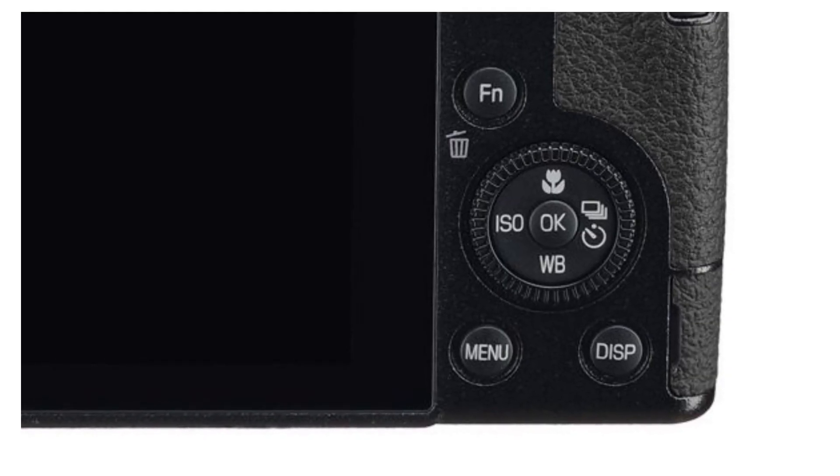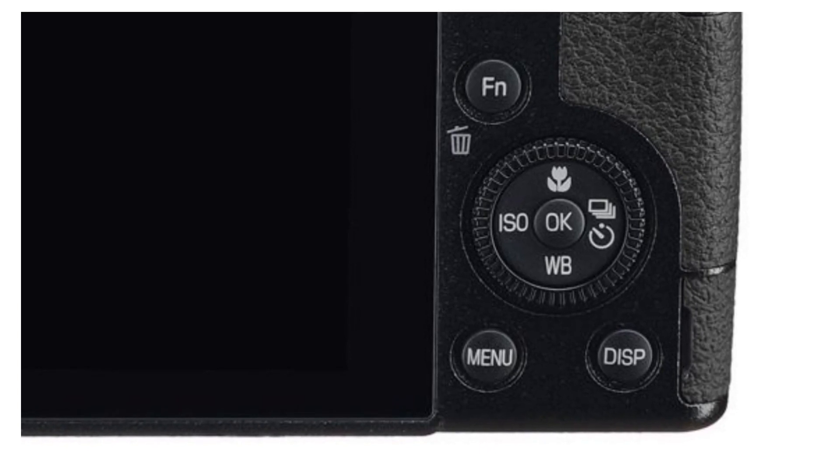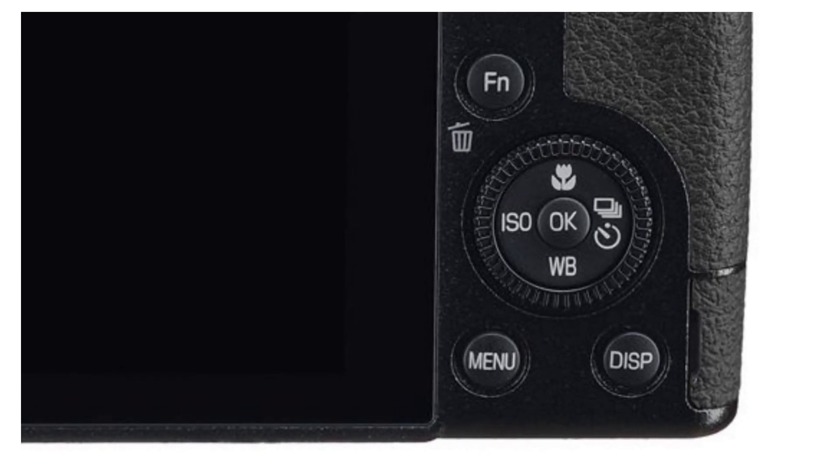All right guys, how we doing? We are back with another Ricoh GR3 video. I thought I would have gotten more response on my last video. I got great viewership, but I thought I would have gotten more complaints, more people defending Ricoh and its crappy plastic wheel on the back of the Ricoh GR3 and the GR3X. And if they come out with a GR4, it's probably going to have the same crappy plastic wheel. But that was in the last video, we're not going to go through that again.